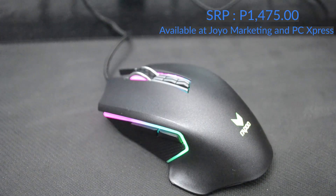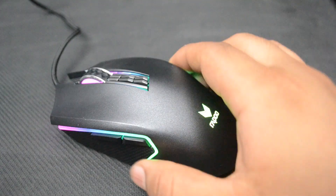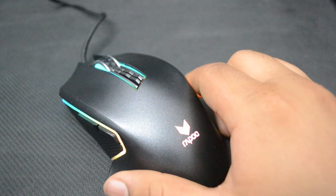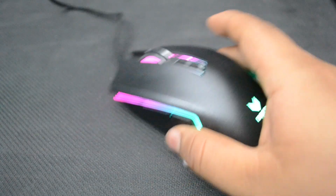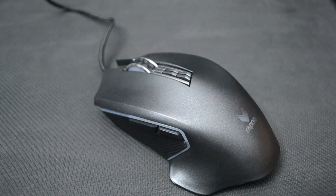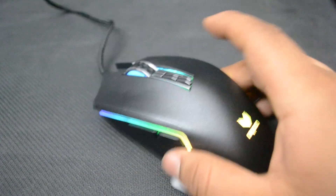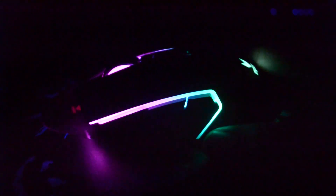Here are the things I like about the mouse. First, the proximity sensor — I really like this feature because it helps when I'm watching a movie or not doing anything at all. As I mentioned, it will turn off the RGB lighting when I'm not using the mouse. Second, the RGB lighting. I'm a fan of RGB, so I really appreciate how bright the lighting is. It really stands out for me.